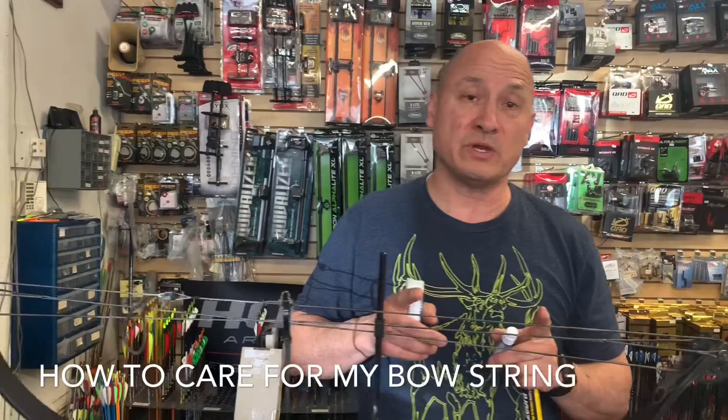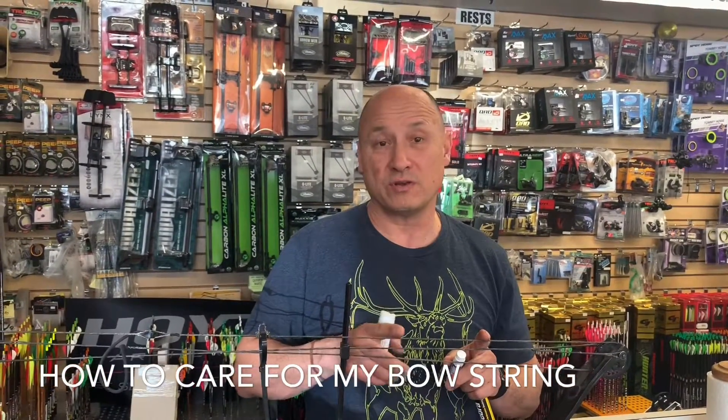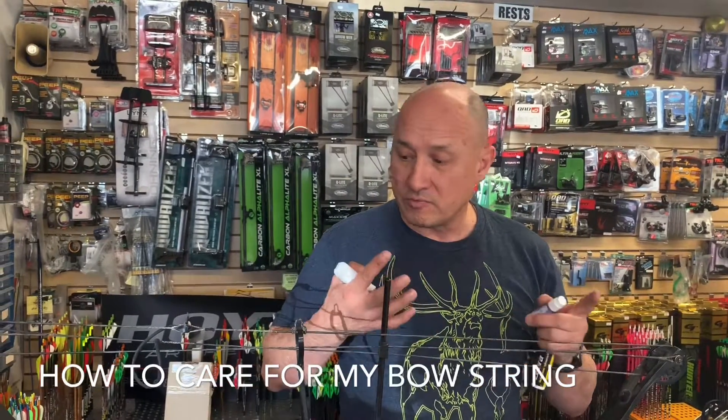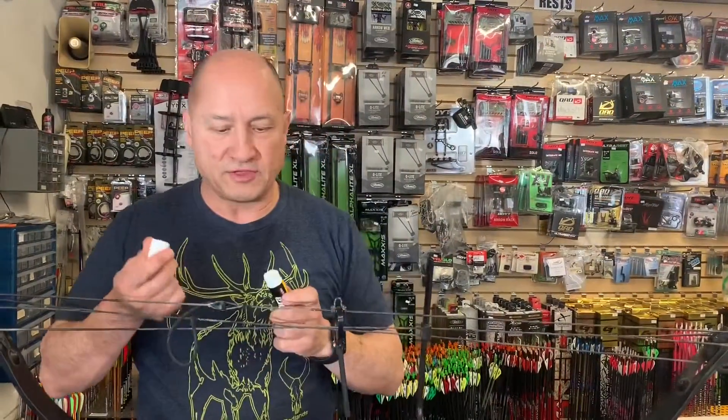Strings and cables nowadays aren't cheap. You could be spending anywhere from $80–$90 on up to two or three hundred dollars for a set of strings. So take care of them and they'll take care of you.